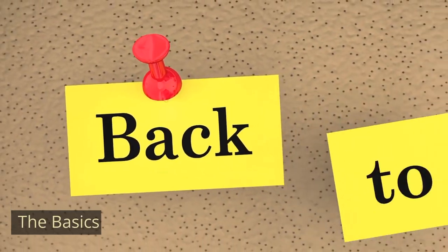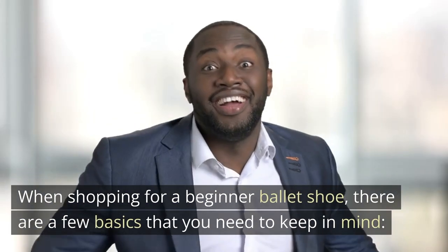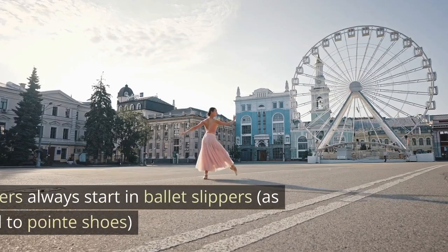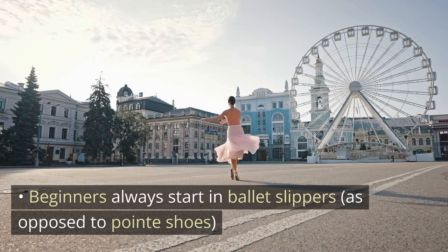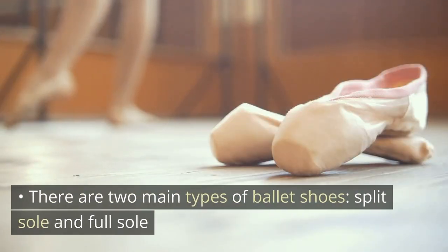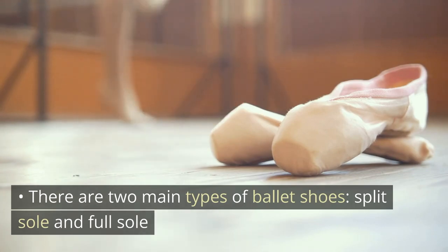The Basics. When shopping for a beginner ballet shoe, there are a few basics that you need to keep in mind. Beginners always start in ballet slippers, as opposed to pointe shoes. There are two main types of ballet shoes: split sole and full sole.